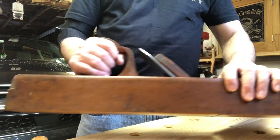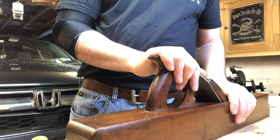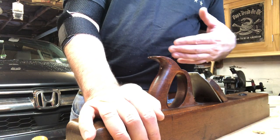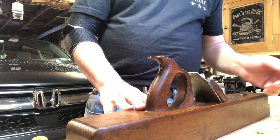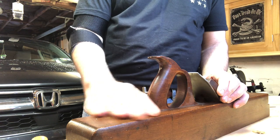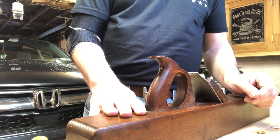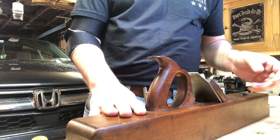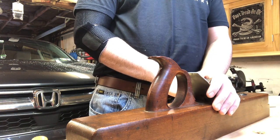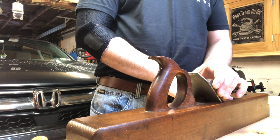A plane like this is definitely a viable option if you want a joiner plane and want to invest a little time learning how to restore it and get it flat. The good news is the price is generally going to be about half the cost of a metal bench plane like a Stanley number seven or a Record. And the really good news is the irons on these planes, in my experience, are very high quality tool steel that sharpens up beautifully.